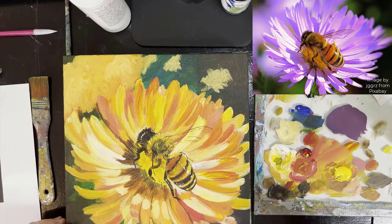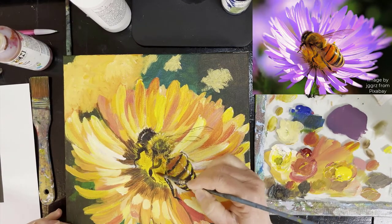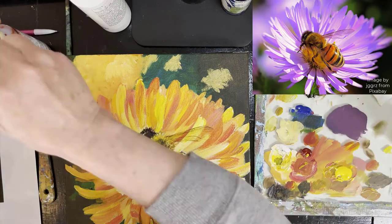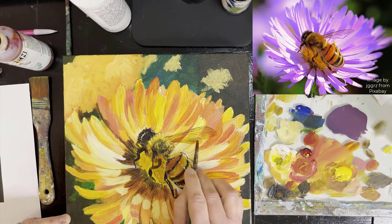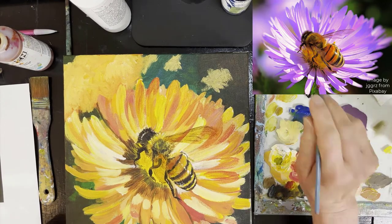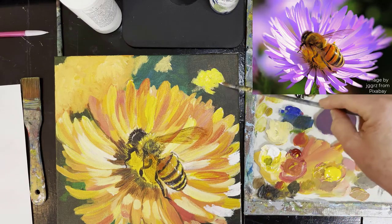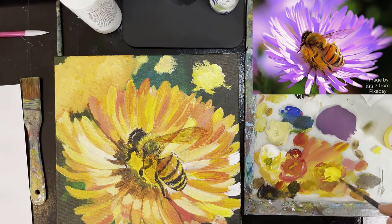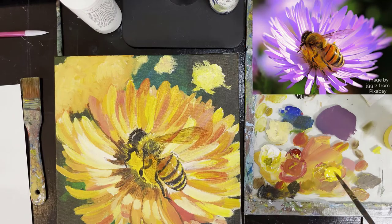I'm working on making the other wing, and I'm also going to add the translucency. The way we do the translucency is using quinacridone nickel azo gold. I just really love paint color names — they sound so delicious to me, and I'm sure other artists can relate because it's something we love to do.